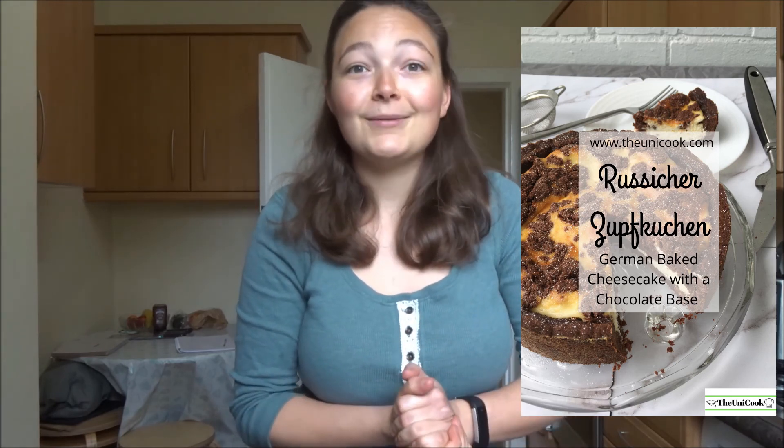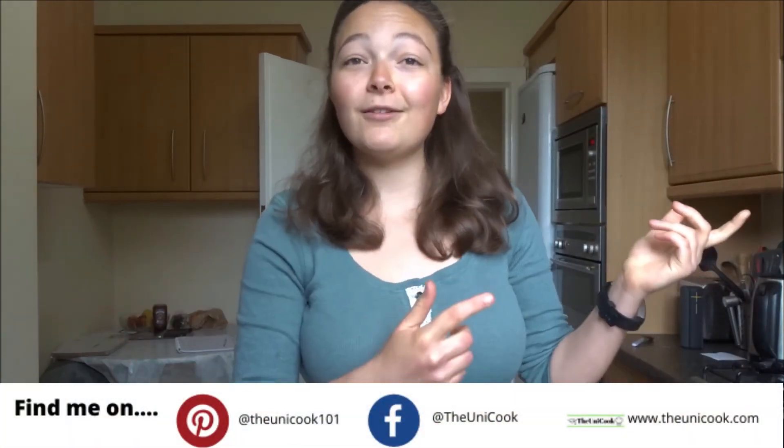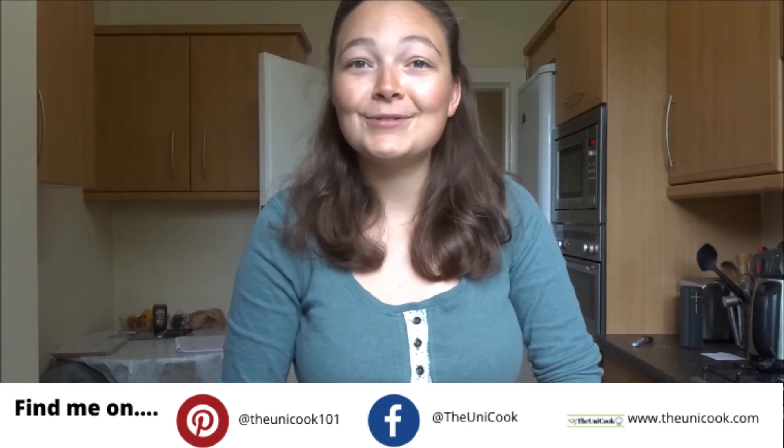That's my recipe for a German Zupfkuchen — it serves maybe six to eight people. I really hope you enjoyed it and the recipe will be on my blog — I'll leave a link in the description below. Please let me know if you give this recipe a try, and if there are any other recipes you'd like me to make in the future. I'd really appreciate it if you give this video a like, subscribe to my channel, check out the other posts on my blog, and in the meantime — happy baking and I'll see you next time!